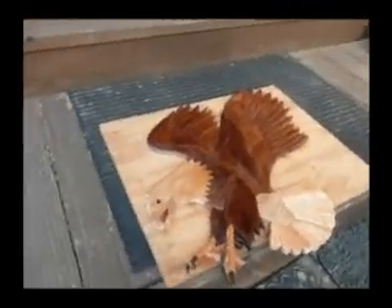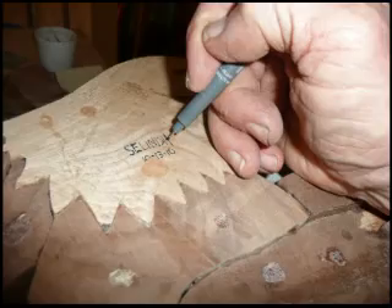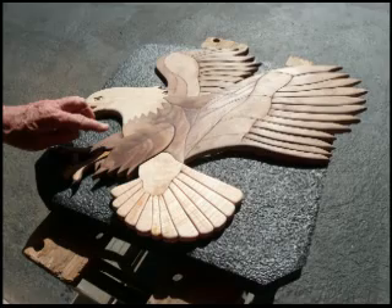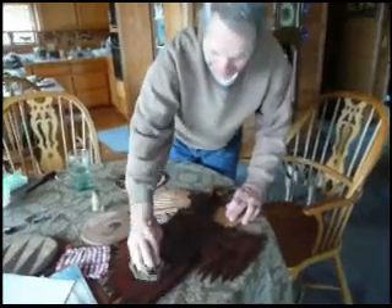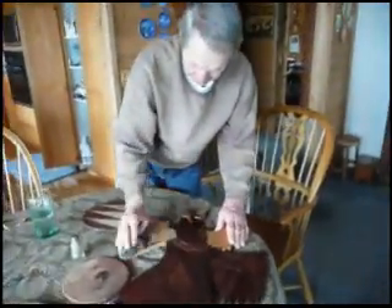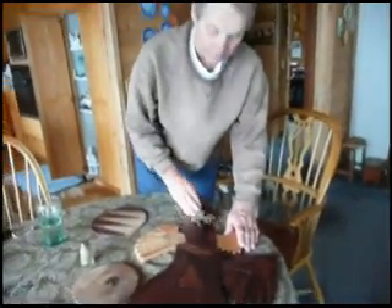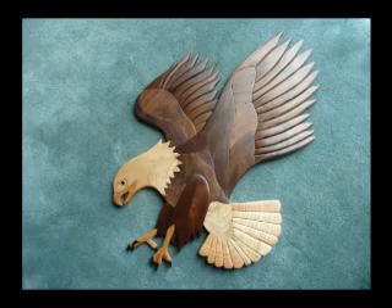It's very pretty. Is this the final rub down? Yep. It's all done. All done? All done. There you go, Julie. You're done.